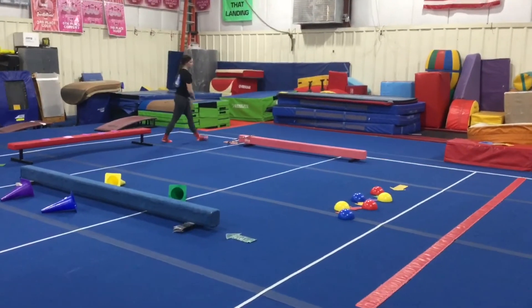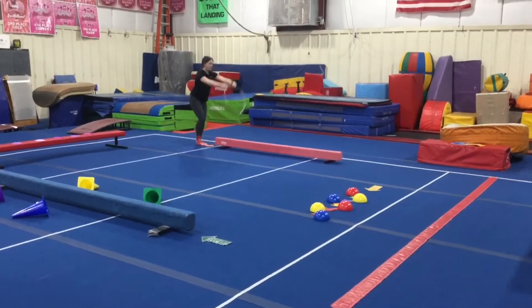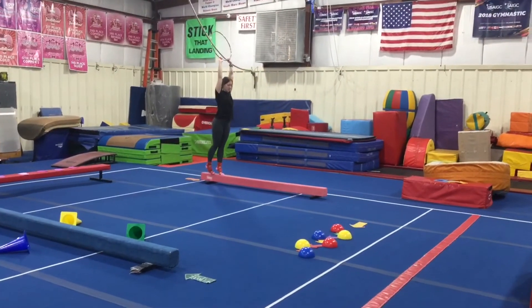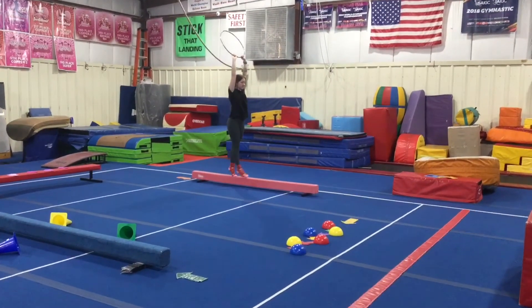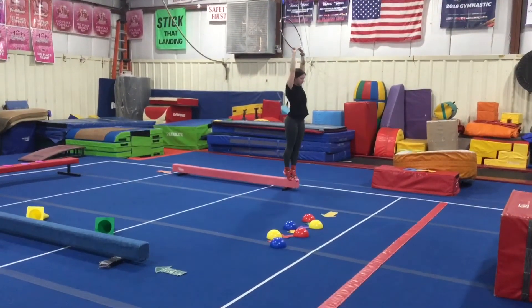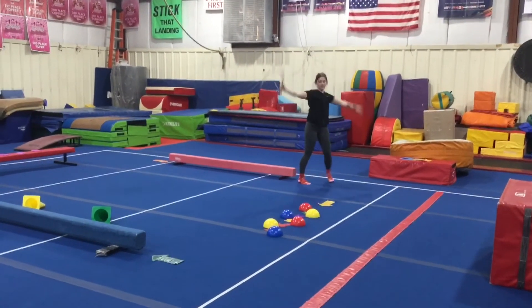On the pink beam, we're working on our relevé walks. They are gonna hold the mini hula hoop way above their head, reach for the ceiling, and on their tippy toes, walk all the way across doing baby steps, and jump off at the end. Thanks and have a great week!